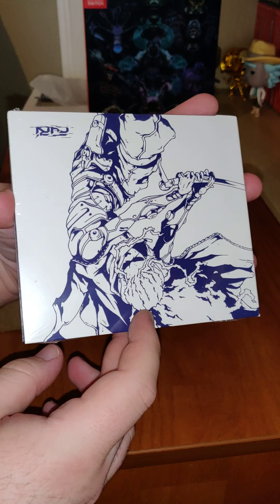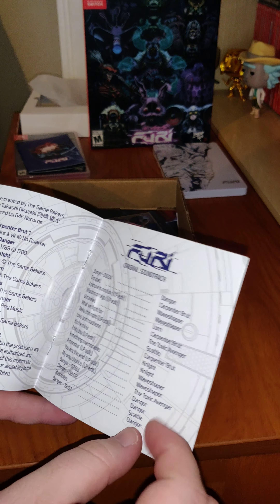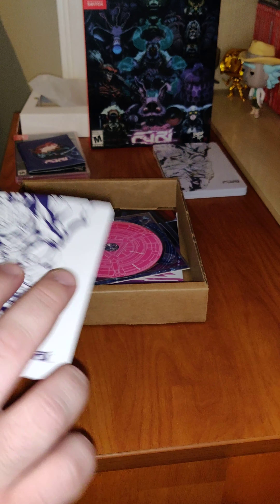Next up, we have the soundtrack. And a little pamphlet.